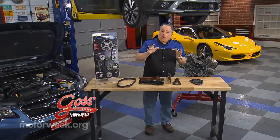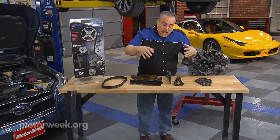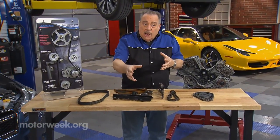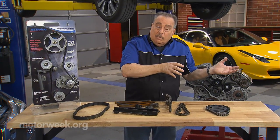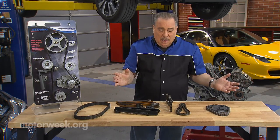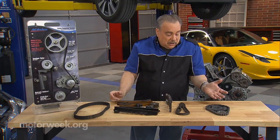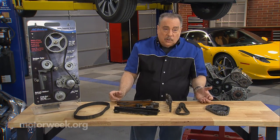In any engine, you have to have a way to operate the valves up in the top of the engine. That's done by means of connecting the crankshaft in the bottom of the engine to the camshaft or camshafts in the top of the engine. Back in the day, for many, many years, this was the method they used — a very simple timing chain with sprockets, such as we see here.